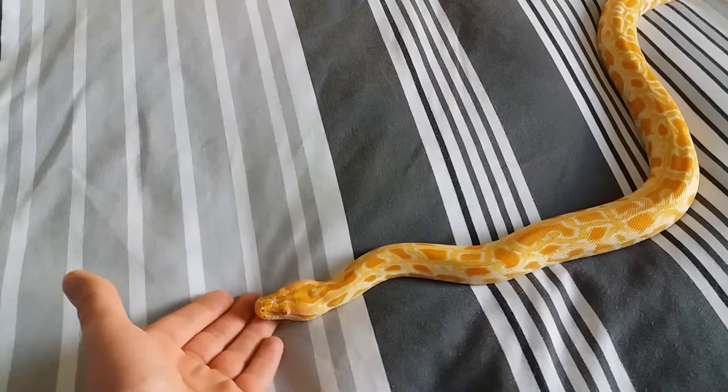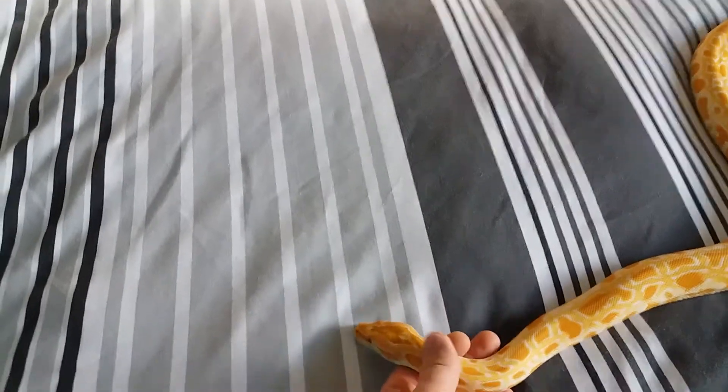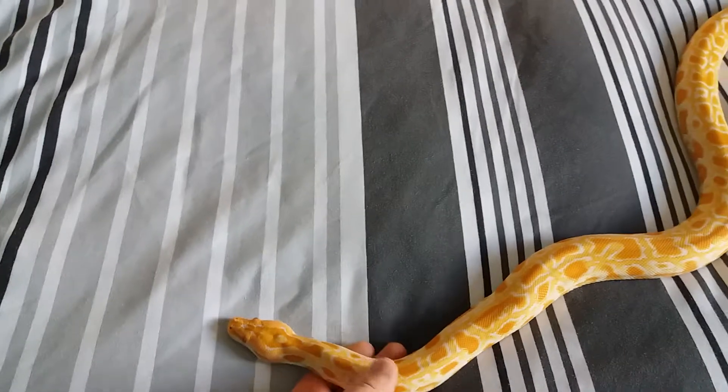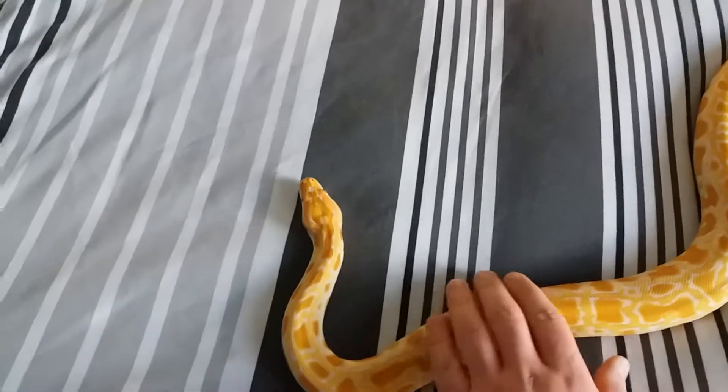I've had her for just under two months now and she's been this calm since I've had her, more or less. There were a few hisses when I first got her, but no attempts at striking or biting me.